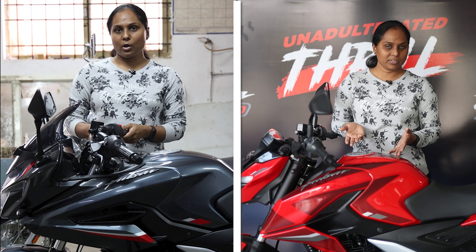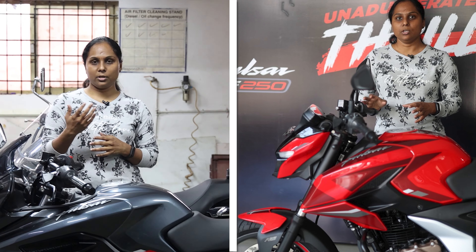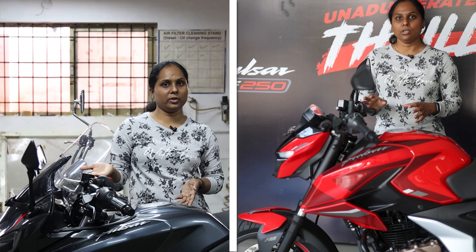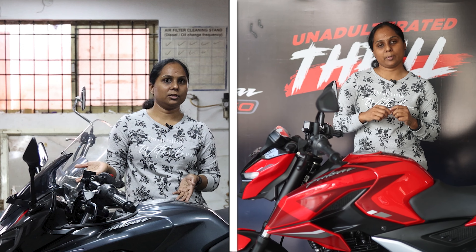There is also a price difference. The N250 has its own starting price and the F250 has a different starting price. If you prefer the naked design for the city, go for the N250. If you prefer the fairing design, go for the F250. That is the N250 and F250 comparison review.